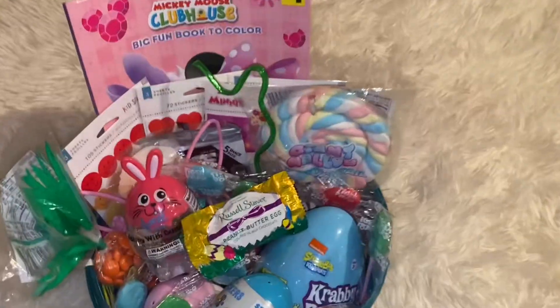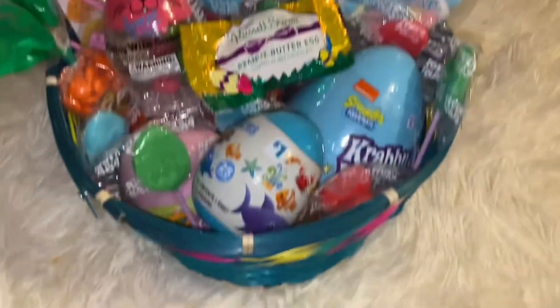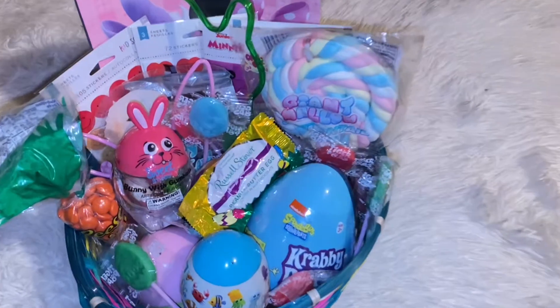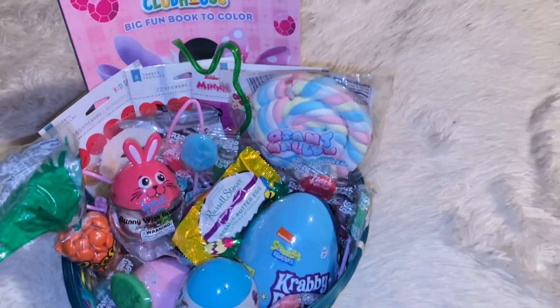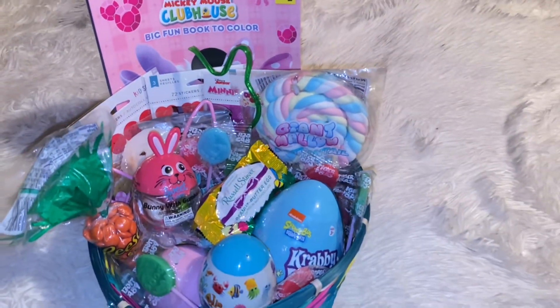I'm gonna call it a day. I don't want to put too much stuff in here because it doesn't really fit. That is everything that's in her basket — I hope y'all enjoyed this video! Make sure you give this video a thumbs up and subscribe to my channel. Thank y'all for watching and I will see y'all in the next one, peace!